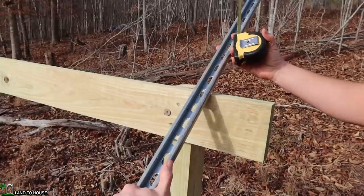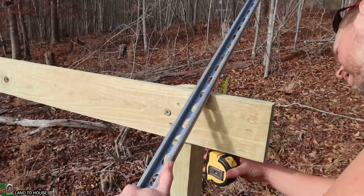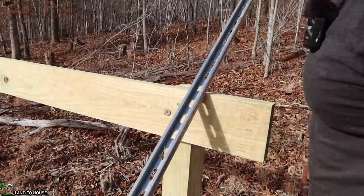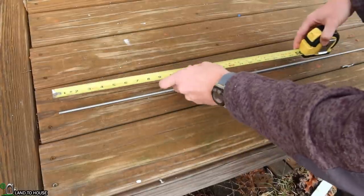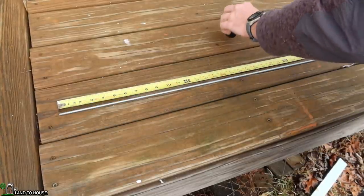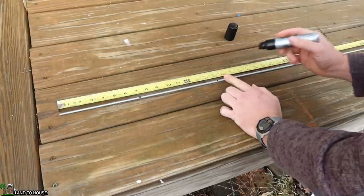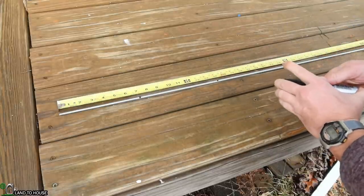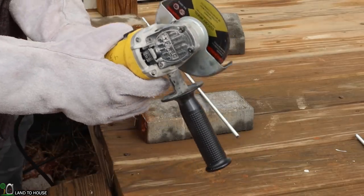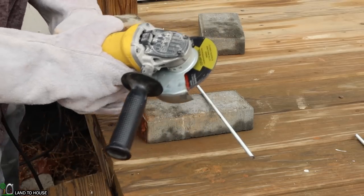If I line up the unistrut on my two by six where I want it to go, I can measure where I want my all-thread. I think seven inch on this side and eight inch on that side should do it. So let's cut a bunch of those seven inch and eight inch all-thread pieces. I have my quarter-inch all-thread and I need 32 total pieces — 16 that are seven inches and 16 that are eight inches long. I'm going to mark them and cut these with an angle grinder, then use a flap disc to smooth off the ends.